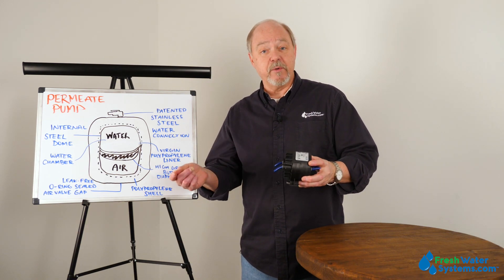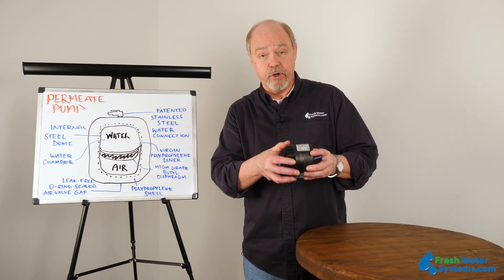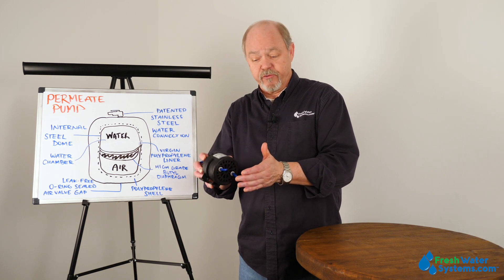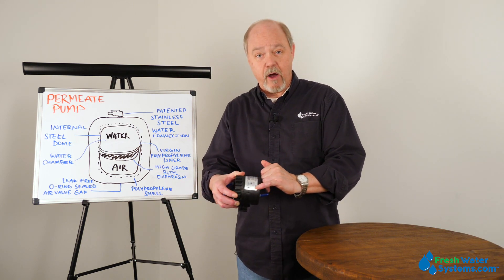So the membrane permeate outlet is typically where you're going to hook this up. And then the drain line is going to go through the other side, which is labeled brine in and brine out.